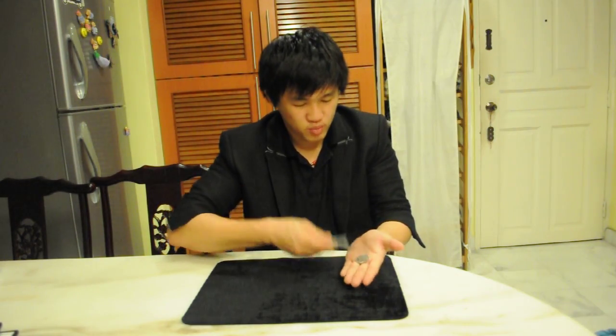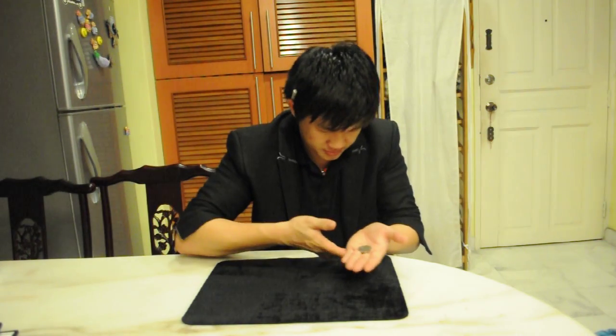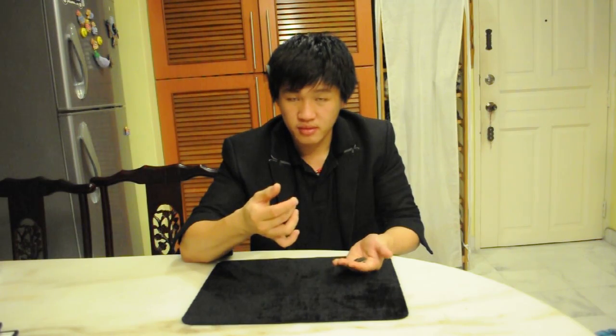Maybe I'm too fast, right? I'll do it again. Watch. One, two and three. Hey! This time, my pen disappeared. You spot it? It's here.